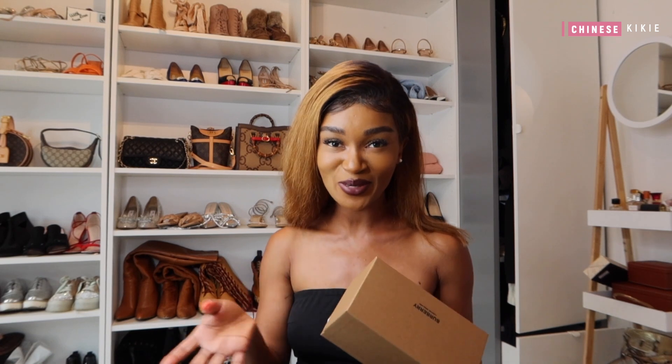Hello, my darlings, welcome back! If you're new here, my name is Chinese Kiki. If you're also a returning subscriber, welcome back, babe. Today I'll be doing another luxury unboxing video — people have been really loving these videos. I've been to Monaco and Italy twice, collecting some items, and summer is already here!